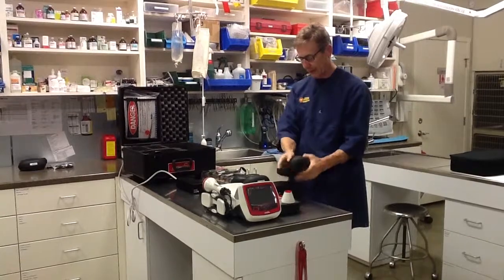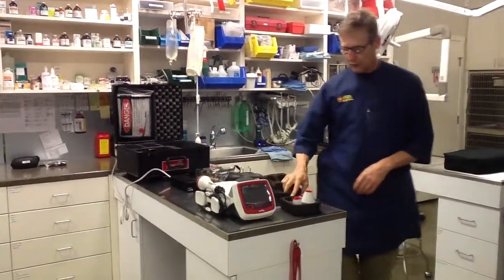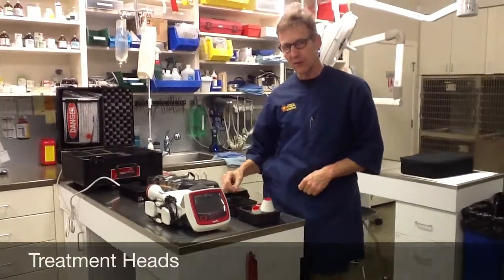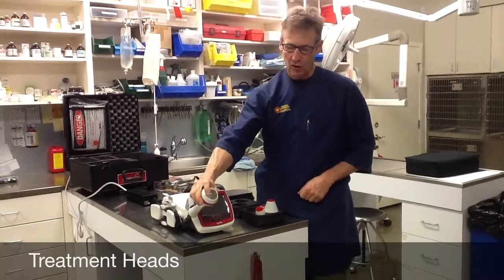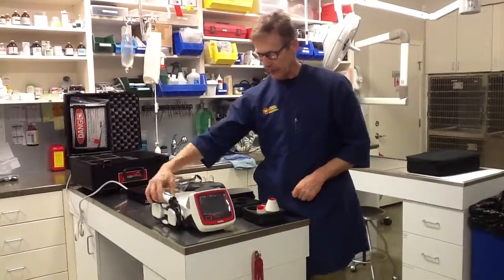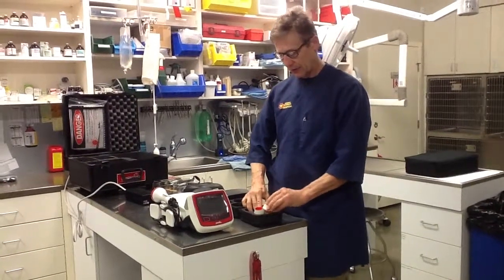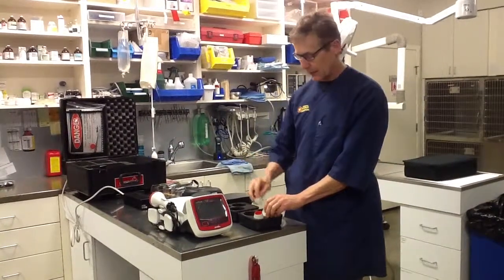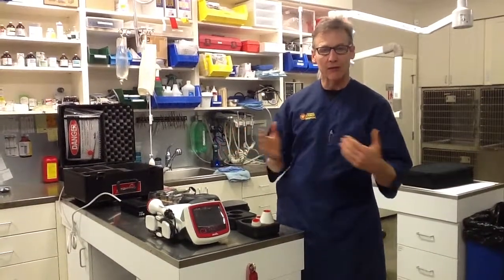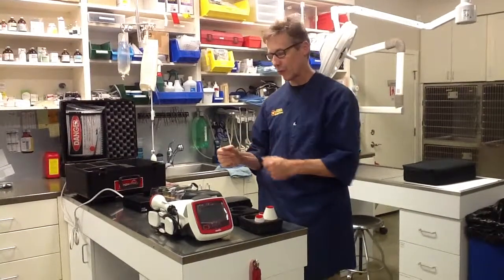The other components you're going to find are the treatment heads. You have two sets of four — I put one set back in the soft case. We have the large contact head, the small contact head, the large non-contact head, and the small non-contact head. Just so you know, the small heads are for 5.9 watts or less, and the large heads are for 6.0 watts or greater.